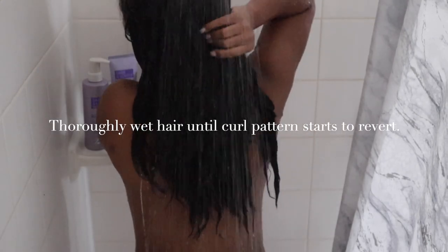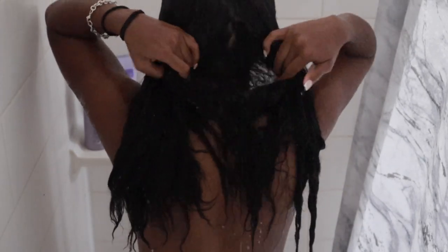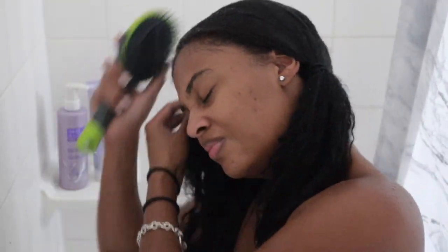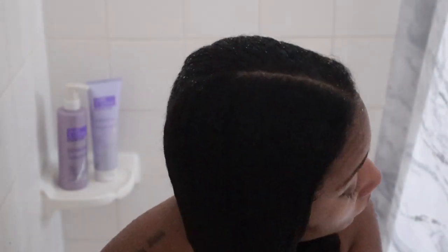So I feel like this is the most important part — making sure your hair is nice and saturated before you begin to add product. What you want to do is just keep on rinsing your hair until your natural pattern starts to revert. I like to separate my hair into two sections before I wash, it just makes things a whole lot easier. Then once I'm finished separating, I go ahead and grab a paddle brush and begin to detangle. I never like to detangle my hair while it's dry.